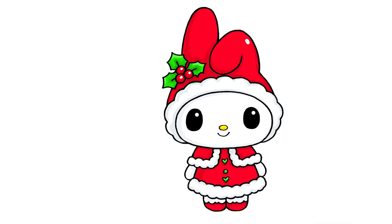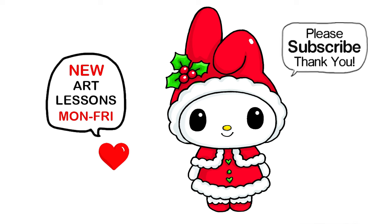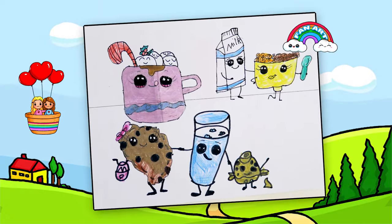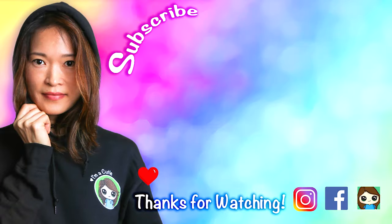I really hope you love how this turned out and that I helped you draw her fun and easy today. If I did, please make sure to give me a like and subscribe so you won't miss any new Draw So Cute videos. See you later — bye bye!